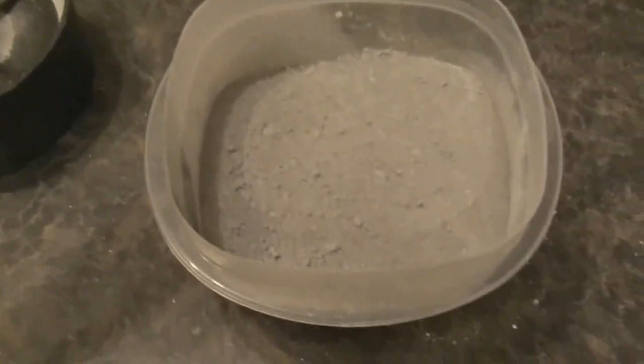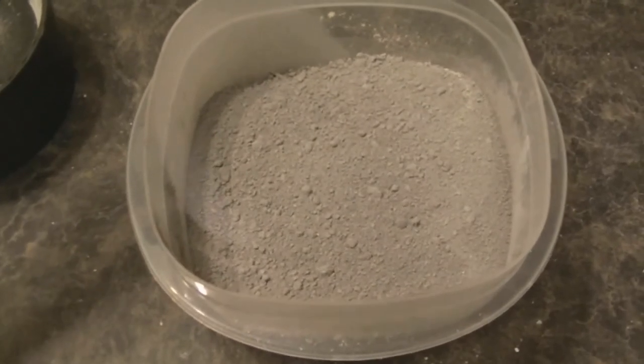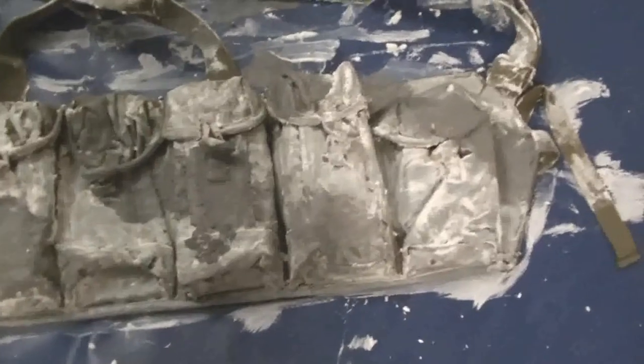If you want green, you can always use green chalk or just leave green patches on your gear. Now you can see it becomes a lot darker after you add water, and you can see the huge difference between the two colours. Now you can see I have three colours going on there: green, grey, and white.